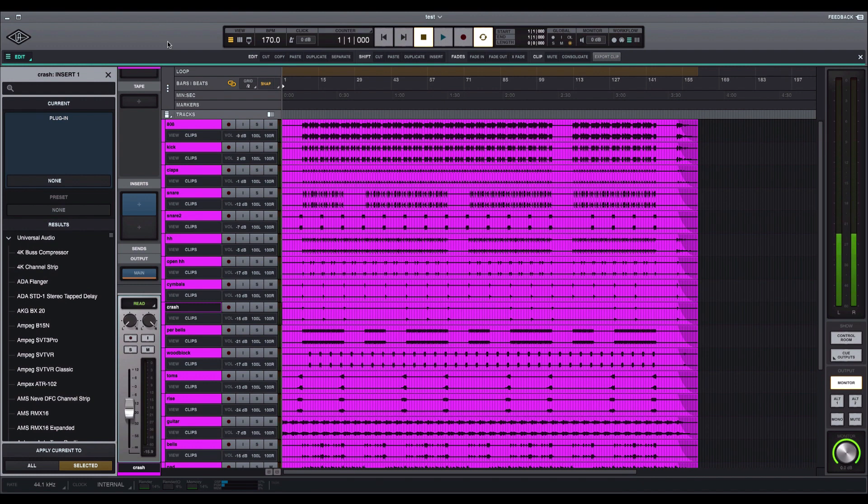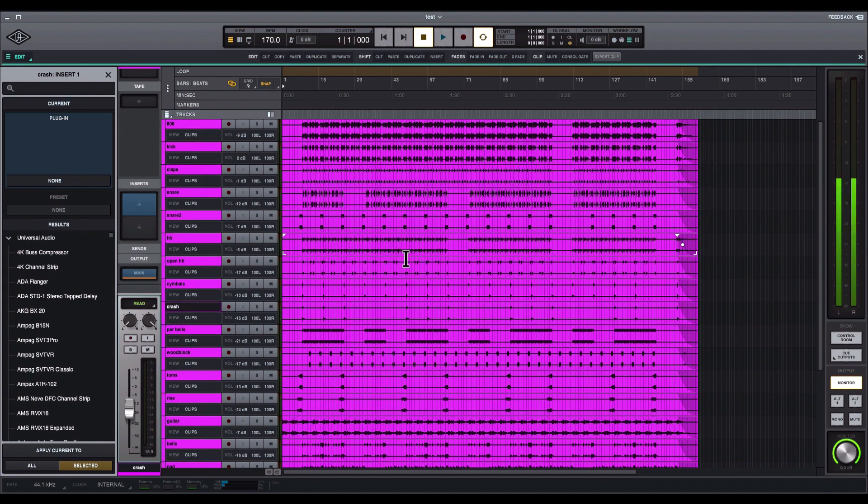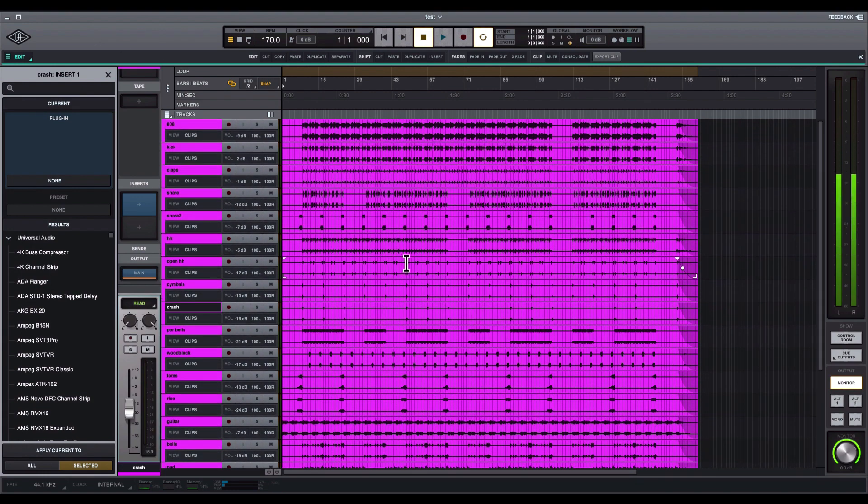Honestly, if they tighten up a couple of things and add a few features, this program will definitely be up there with the others. This is just the first version, so once they do bug fixes and work out the kinks, I'm quite sure it's going to be used a lot by a lot of people. I'm going to try recording in it and hopefully make a video for that. Other than that, I'm giving it an 8 out of 10. I downloaded it last night, imported a track to mix, and it actually sounds pretty good — no complaints about the sound.